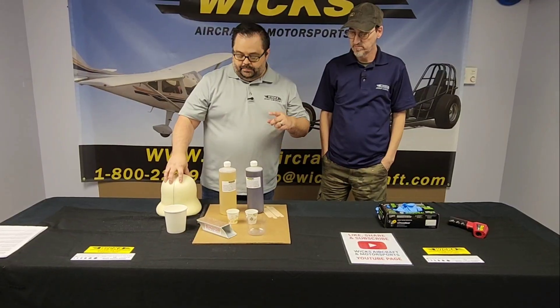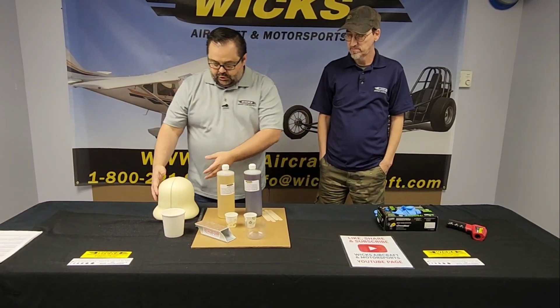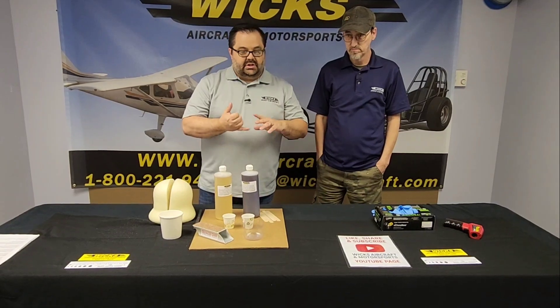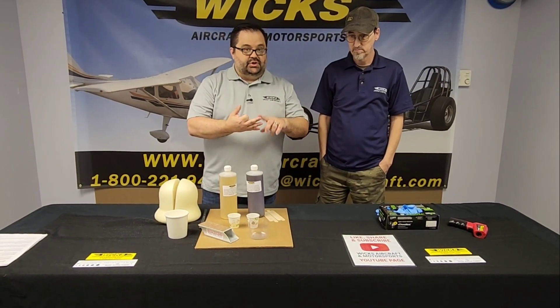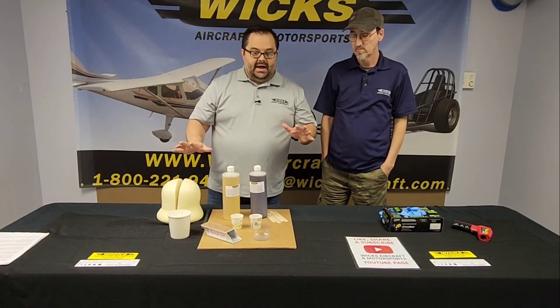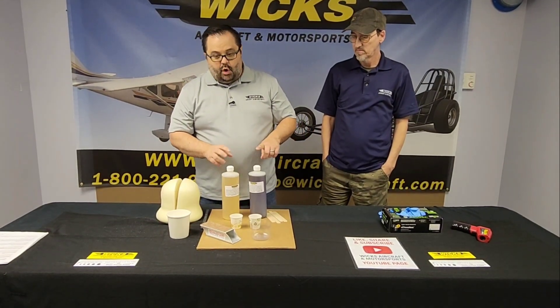What's really cool about what it turns into is that it is super light and super structural. So it's light, it's structural, it can be shaped, it can be cut, it can be sanded — we're going to show you all that in the demo. It can do all kinds of things.